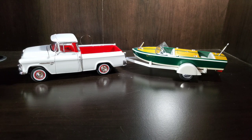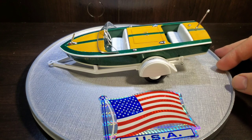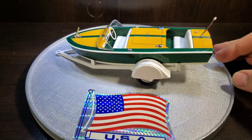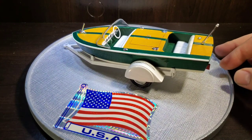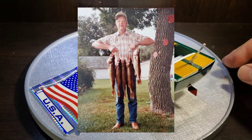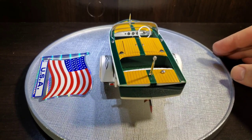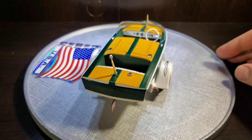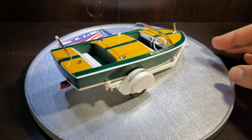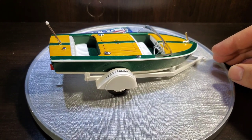In front of it I've got my '55 Cameo, which wasn't part of the build, but it seemed like the boat needed to be pulled by something. Now that we've got her unhooked from the truck, this is AMT's three-in-one customizing boat kit. I chose a boat as a tribute for my grandfather — he was an avid walleye fisherman. Although he didn't have a boat like this, it's a good placeholder.